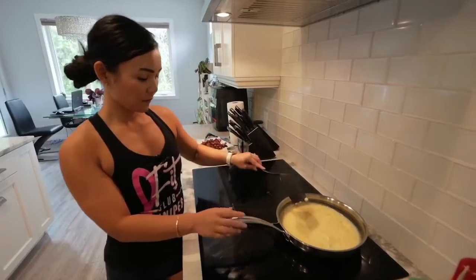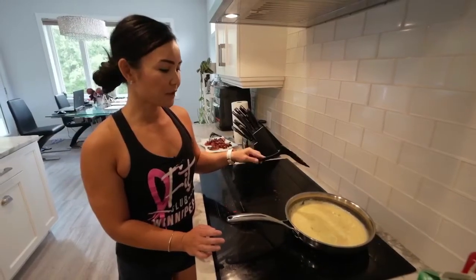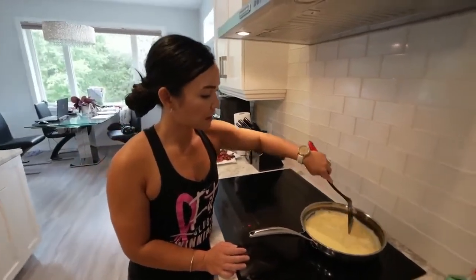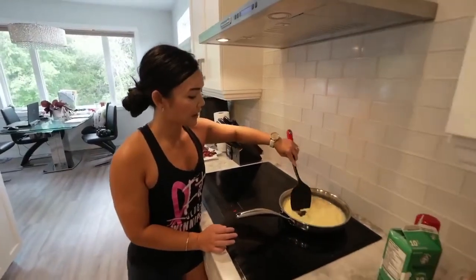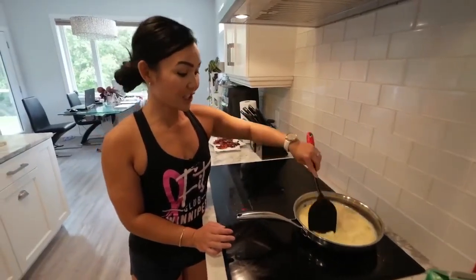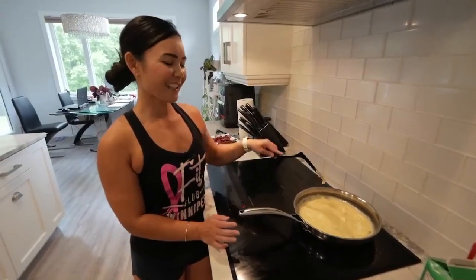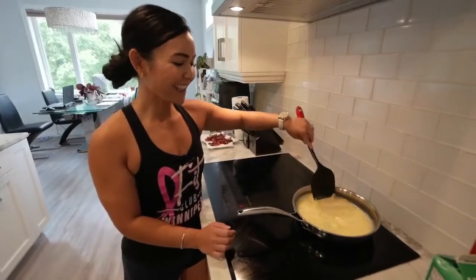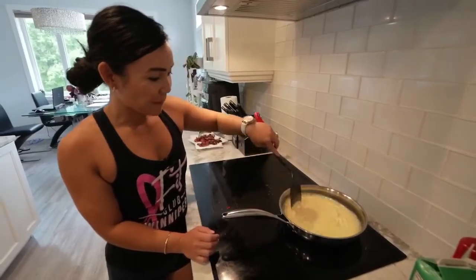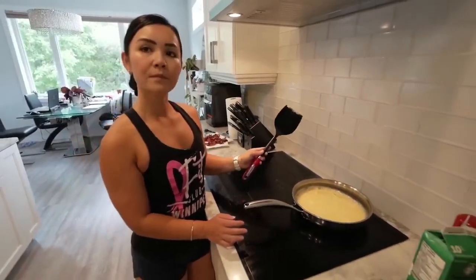The yolk is the best part! It's funny — during a challenge a couple months ago, one of our members said egg whites taste terrible. The most important part of the egg is the yolk, but I do enjoy egg whites and the yolk as well.